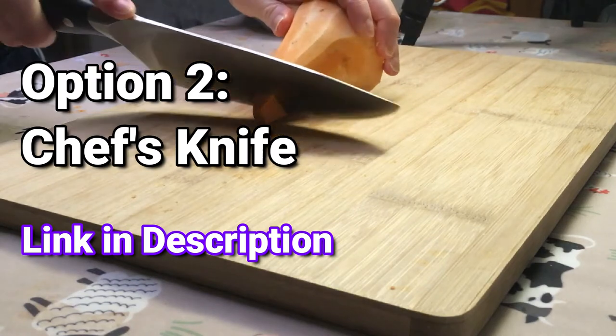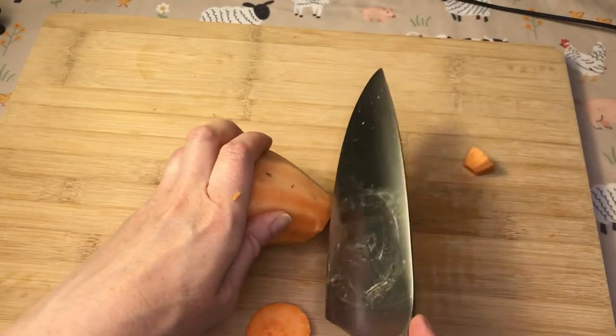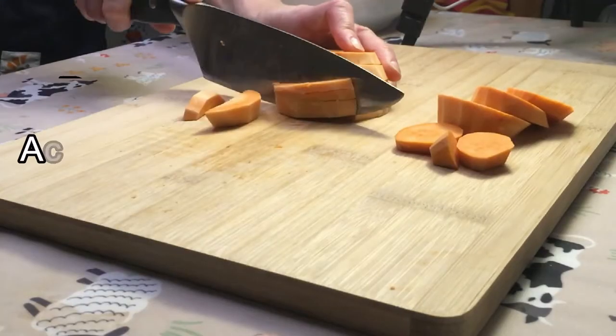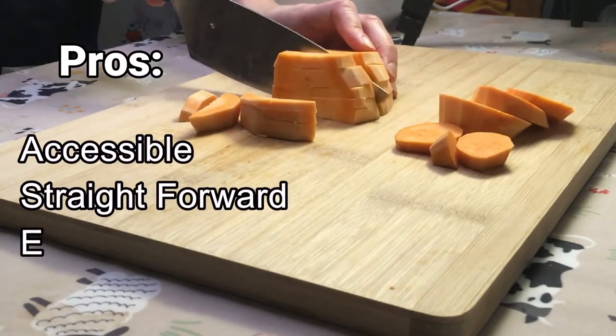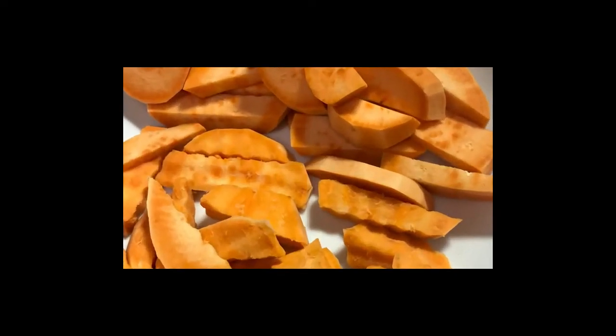The chef's knife is option number two. Slice as before. With both the crinkle cutter and this knife, you want to cut the chip as close in size as you can so they cook evenly. This is accessible and straightforward, and it's easy if it's sharp, but there's a little bit more effort involved than option number three.